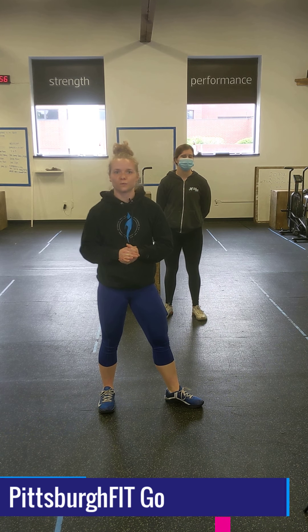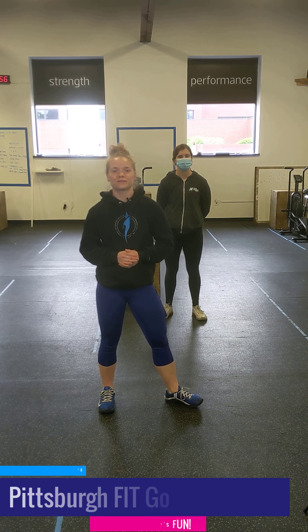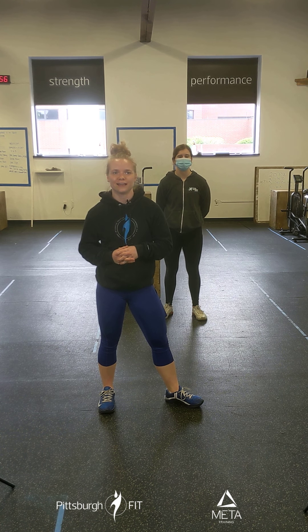It is not our abilities that show us what we truly are — it is our choices. Hi, I'm Coach Eric from Pittsburgh Fit with your PFGO workout for today.